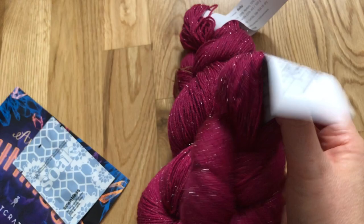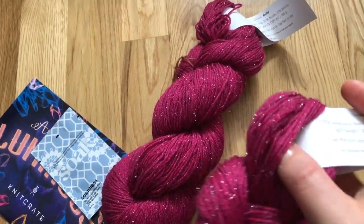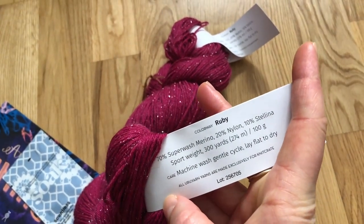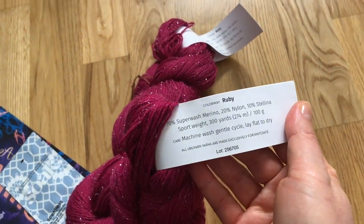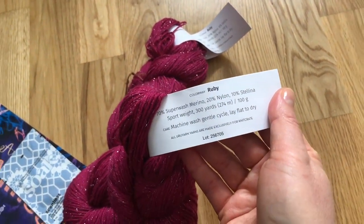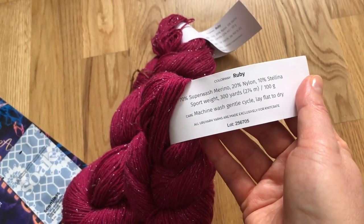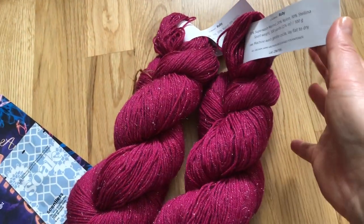So for April we have Uru Yarn Sugared Sport — it's Knit Crate's own yarn. The colorway is Ruby: 70% superwash merino, 20% nylon, and 10% Stellina, sports weight. We have 300 yards, 274 meters, 100 grams. Machine wash gentle, lay flat to dry.